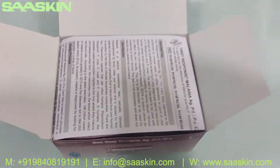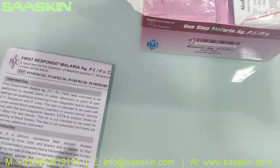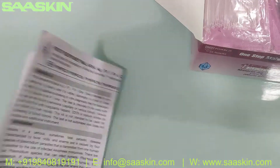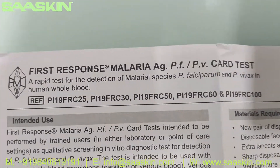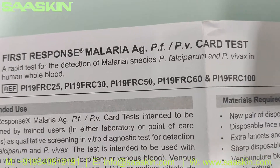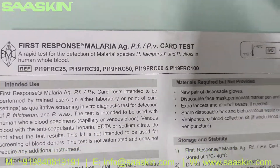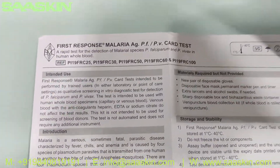If you look inside the box, I got an IFU brochure. You can see it says First Response Malaria Antigen PFPV Card Test and you got the reference part numbers based on the quantity inside the box. This is a WHO approved malaria antigen test kit.